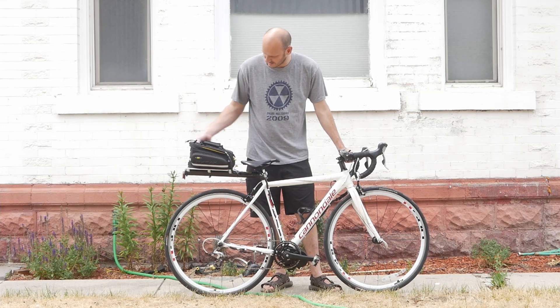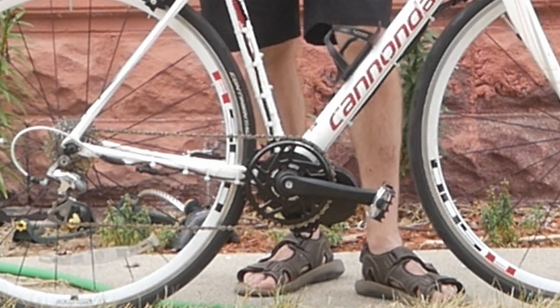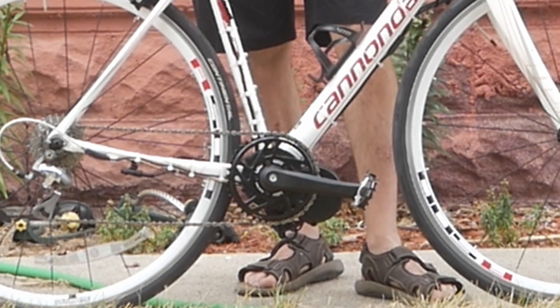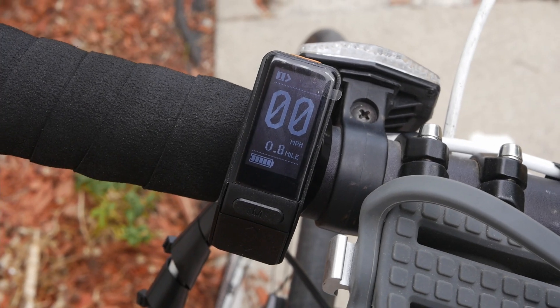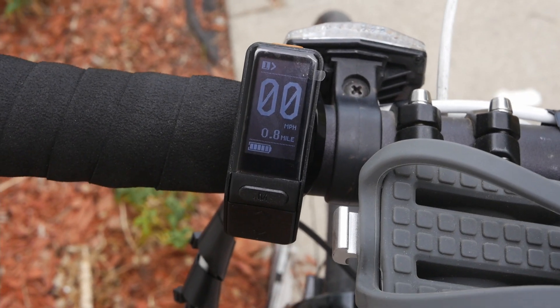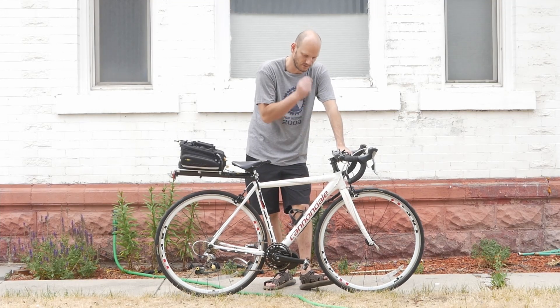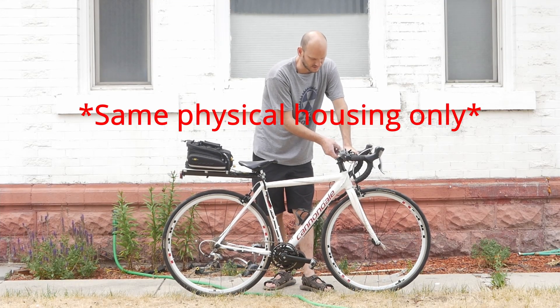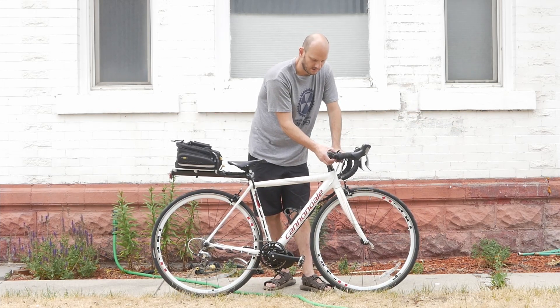The battery is a 52-volt 6.7 amp-hour battery — it's inside here, like a little hand grenade. The motor is the Bafang BBS02 750-watt motor. For the display, we went with the SW102, which is super small. It's essentially the same as the Egg Rider except it doesn't have Bluetooth capability for programming from your phone, but it's the same physical display — super small and slim.